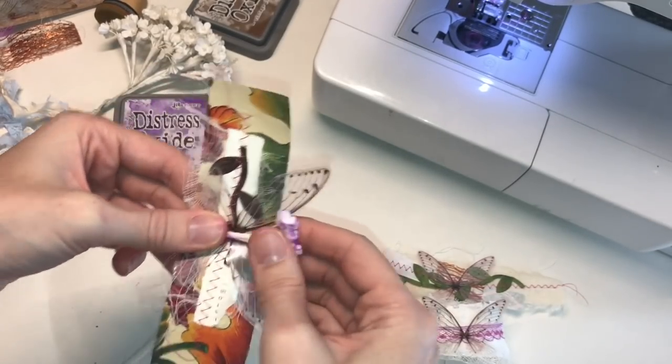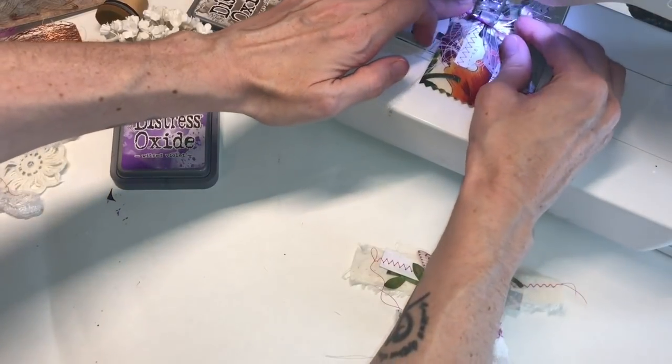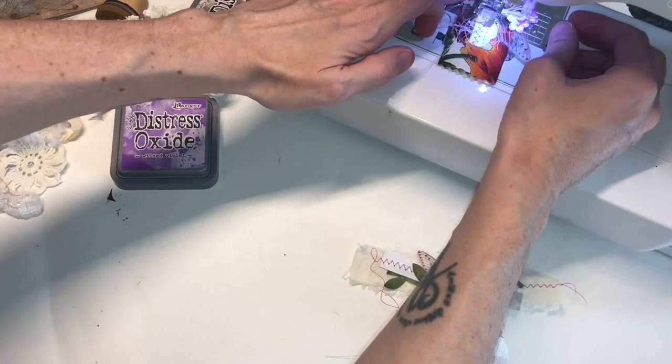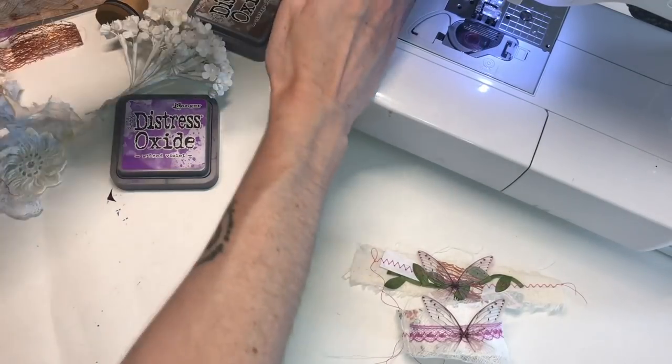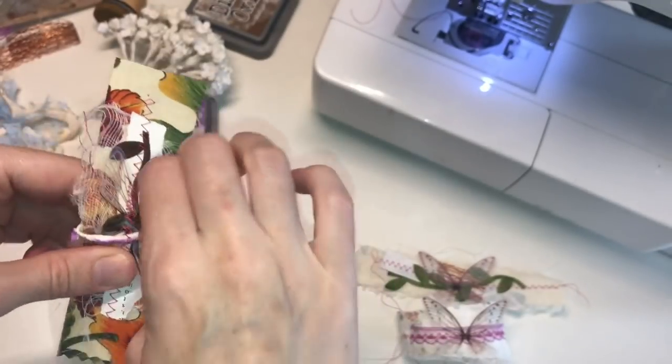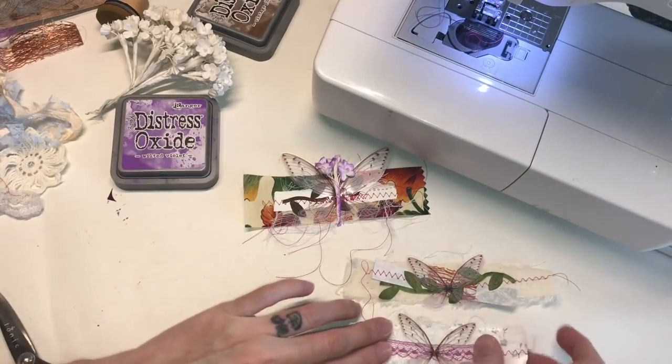I kind of just looped the wire around, and then I actually took it through the sewing machine. It moved it a little, but that's okay. I went ahead and fixed it really quick. So I like that — I really like the flowers with it. Let's make maybe one more together.